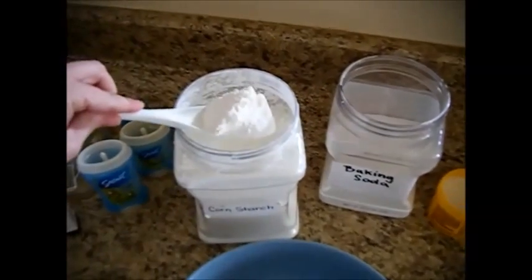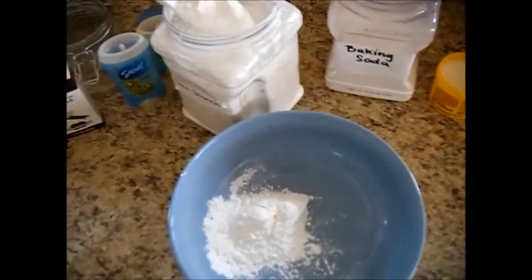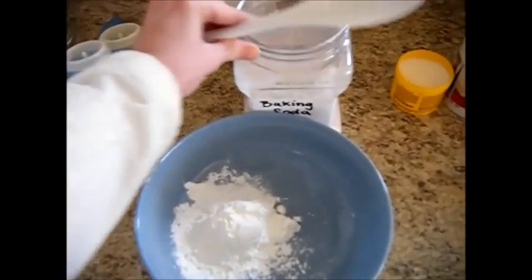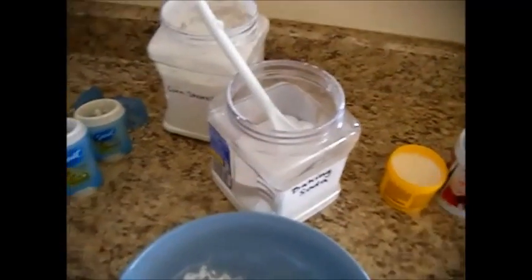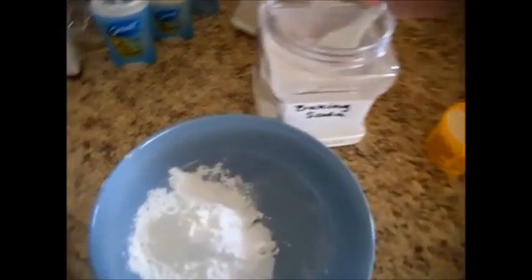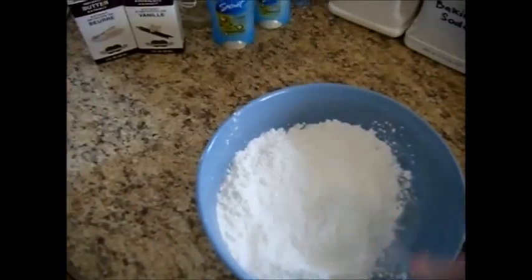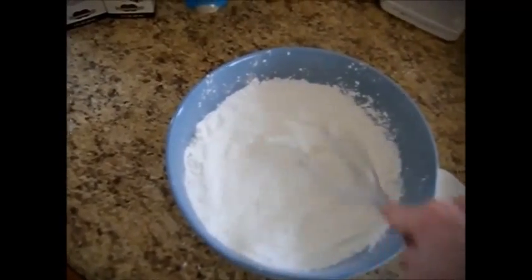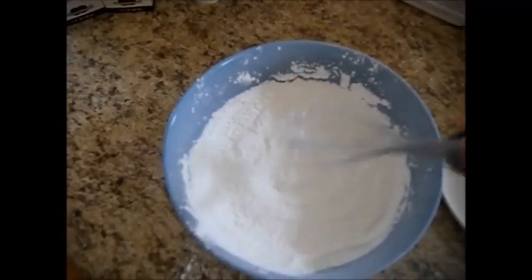We're going to start out by adding equal parts cornstarch — that's about a quarter cup — and we're going to do the same thing with our baking soda. So we've got about a quarter cup of each in here. Mix that together really well — the best thing you're going to use here is a whisk. Let's whisk all that together really well. The more you get this broken up, the better, because we're going to get a nice chalky consistency here in just a minute.